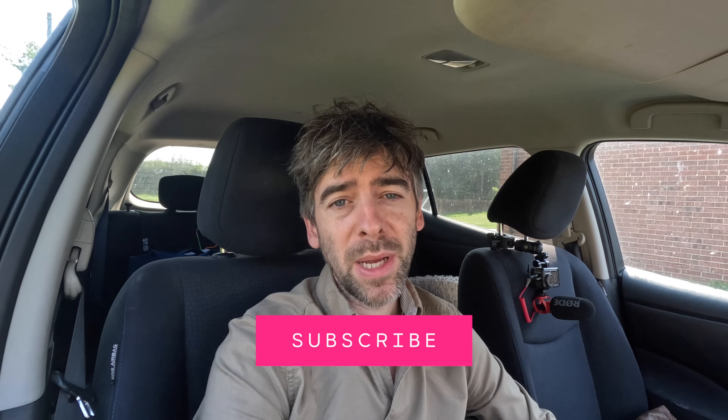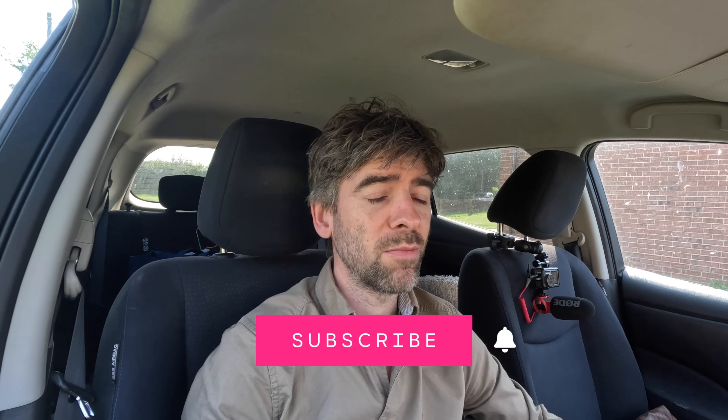I hope you found this video interesting. Please press the subscribe button and the bell icon to be notified of other videos. Press like and even join as a member — if you do, you get early access to videos and exclusive live streams. Thank you very much.